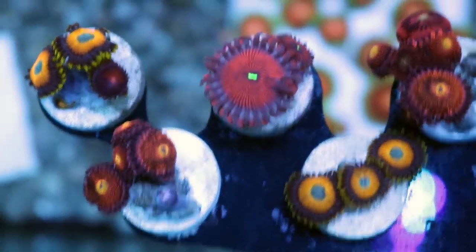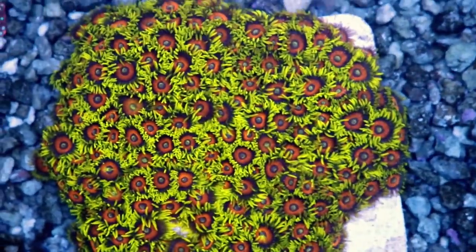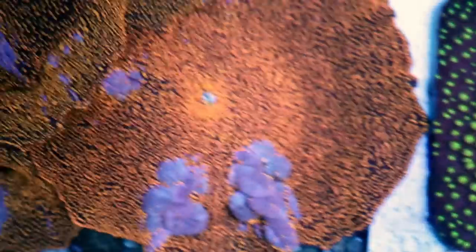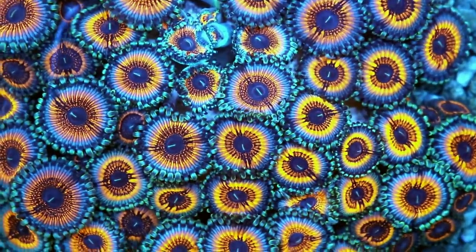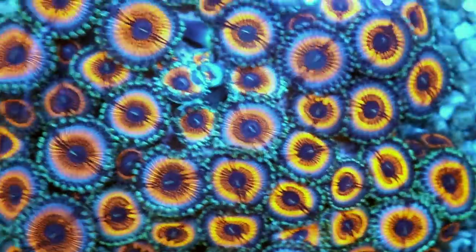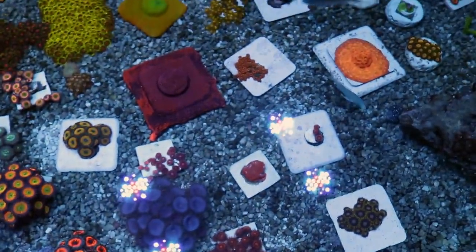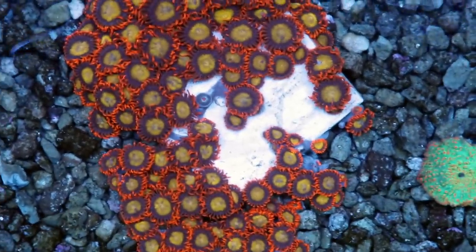Zoas love to be fed. We feed a number of foods and vitamins — we use Red Sea Reef Energy AB Plus, and I can tell you these guys love it. Not just the Zoas, the mushrooms too. I've noticed an increase in growth, size, and color. I don't normally endorse products like that, but this one truly works. Besides the Reef Energy, I also feed Reef Roids, live Phyto, Oyster Feast, and Arctipods, all from Reef Nutrition. I also feed heavy to the fish — there are probably 30 fish in this 350-400 gallon system. The Zoas actually like the waste coming from the fish and consume it.